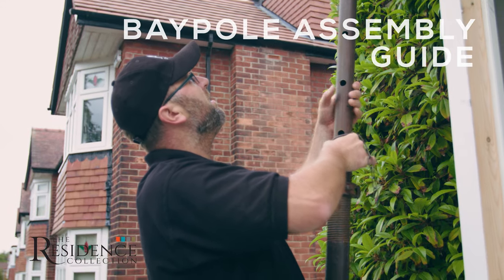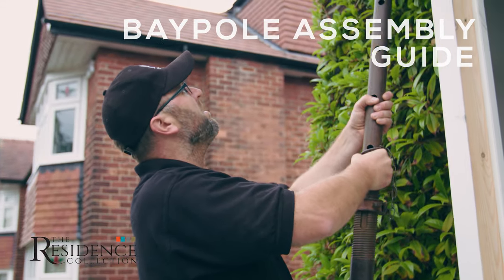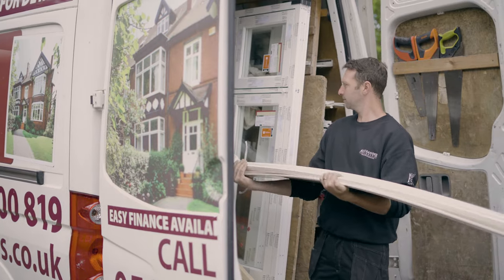Assembling and installing a bay pole correctly can be straightforward. In this guide we'll look at what the best practice is during installation.